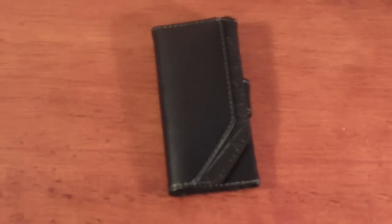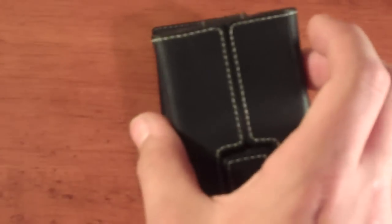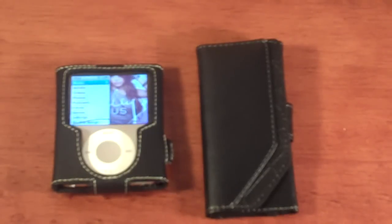You might have been wondering why I haven't put an iPod in there — I don't have a fifth-generation iPod. But if you saw an earlier video, I reviewed a case for the third-generation iPod Nano, so here are the two cases.